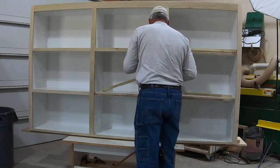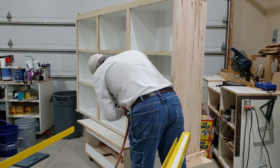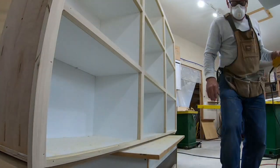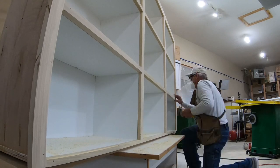All the cuts are square on the trim at this point, but I do take a trim router with a small 45-degree chamfer bit and run it around all the sharp edges of the trim. That gives the boxes a little more softness in the overall look.